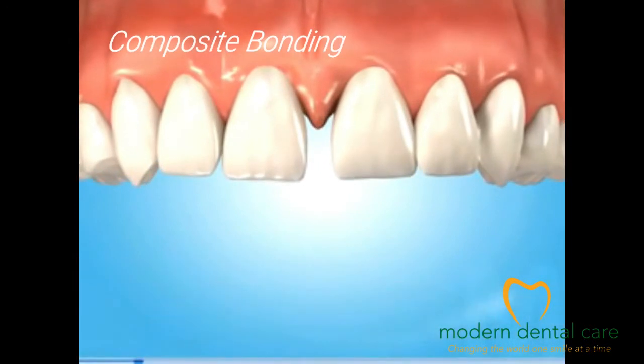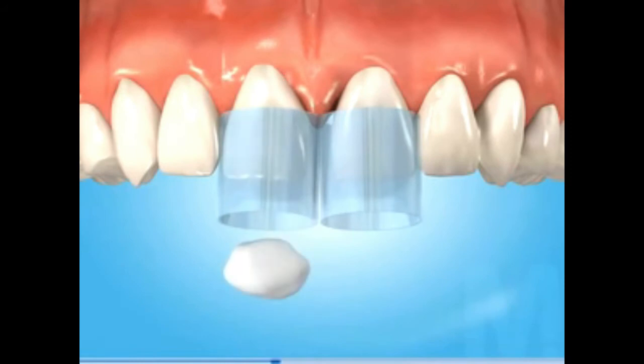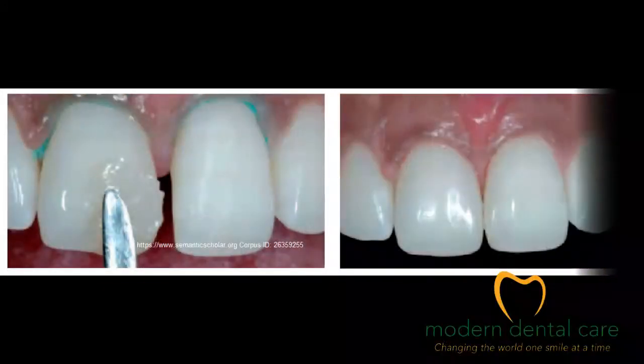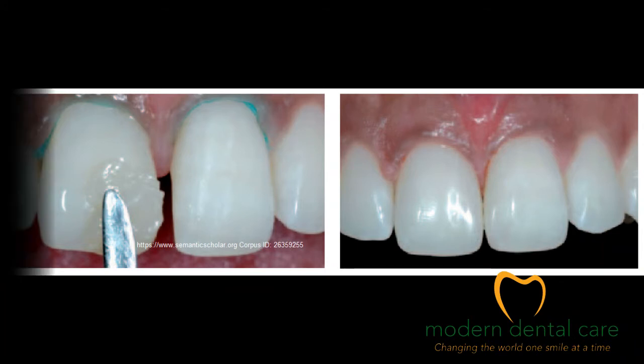First, resin can be indicated in cases of minor modifications. Your dentist can apply it himself. This technique has the advantage of being inexpensive and interesting since the work is done right in front of you. The result, however, is only stable for a short period.